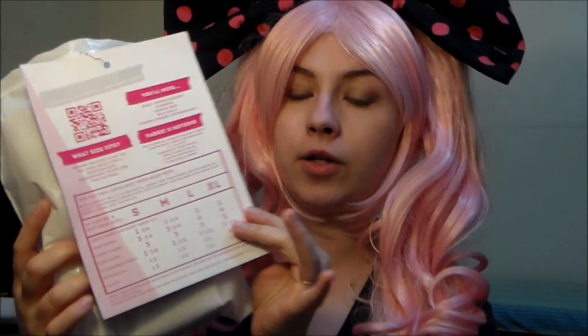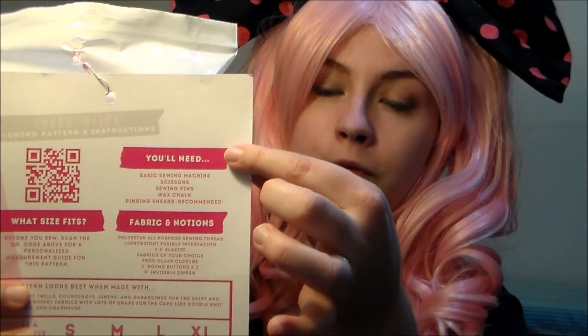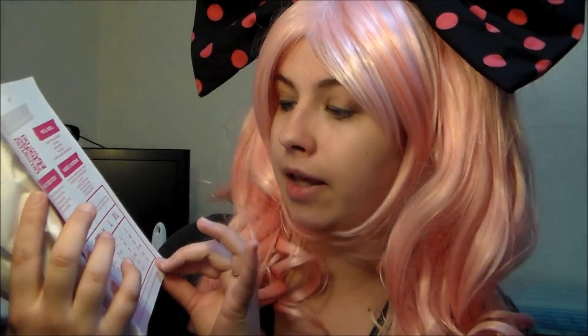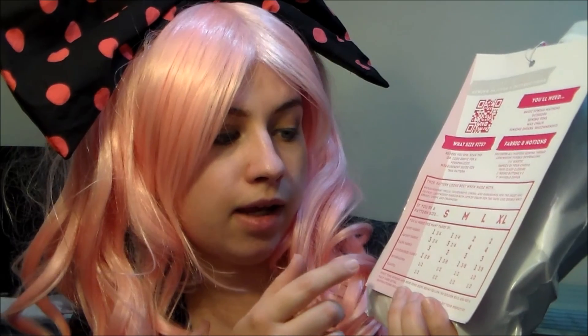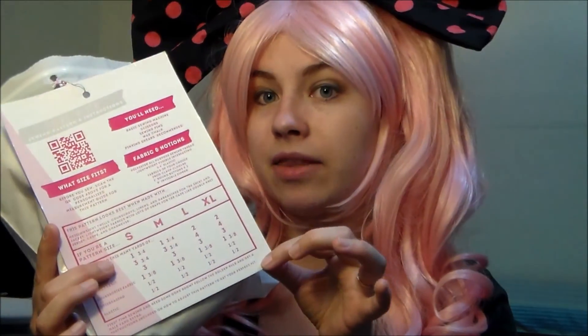When you flip the card over, it has a QR code to access the sizing chart, which you just plug your measurements into an online chart and it tells you which size you need. It also has a list of all the supplies you'll need that aren't fabric or notions, the fabric and notion chart, a suggestion of what materials to use, and a sizing chart — so for example, if you're a size small, you need about three yards of fabric for the cape. The only concern I had with this section is it doesn't state the width of the fabric, since fabric is available in widths anywhere from about 42 to 60 inches wide, and I ended up with some left over.